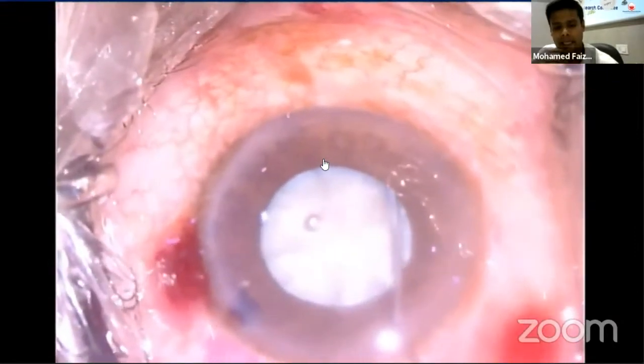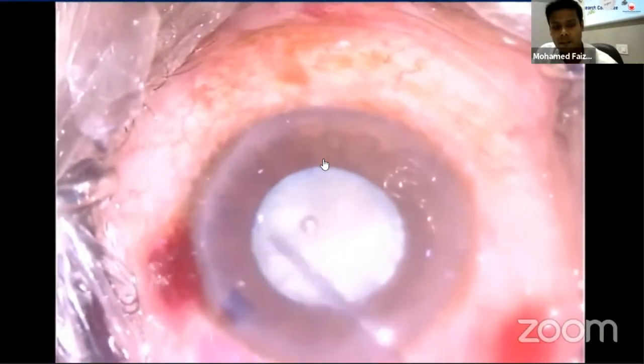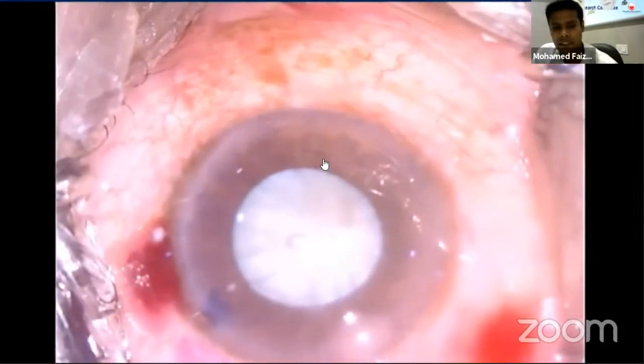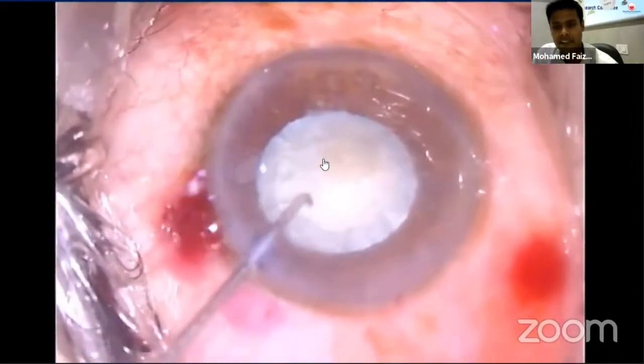Next is good hydrodissection, as the divide and conquer technique requires rotation of the nucleus, so good hydrodissection is mandatory. Then come the FACO settings: moderate flow, low vacuum, and continuous FACO power is needed.